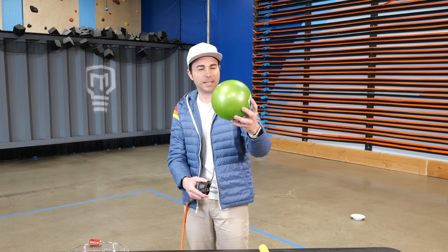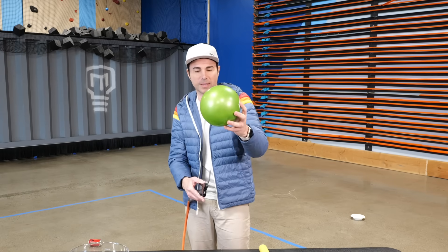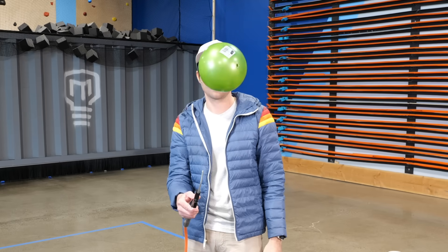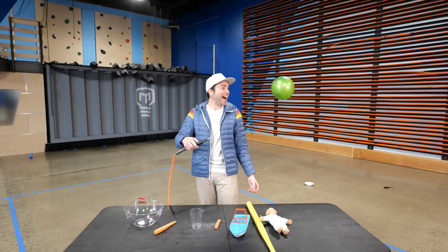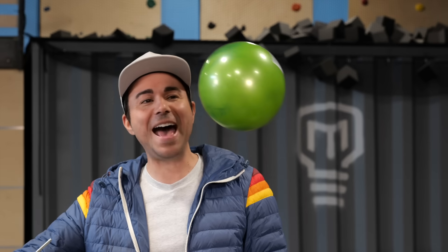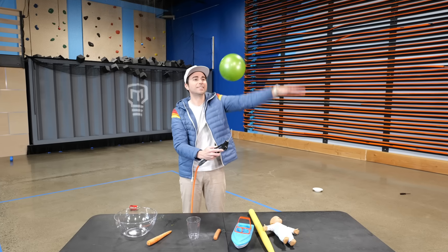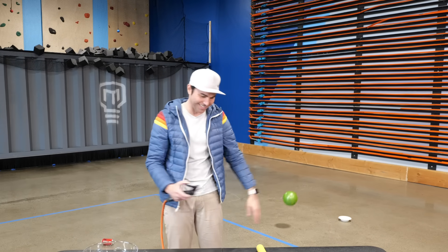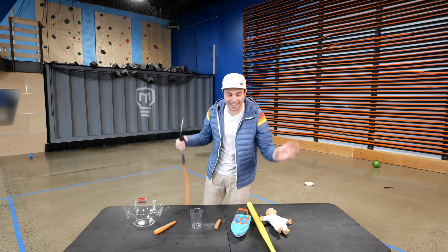Green ball — I feel like this has got to be a floater. What do you guys think? Wow, it's like magic! No strings! There it goes. That was delightful. I was not expecting that to work as well.